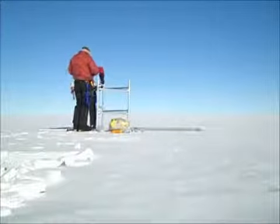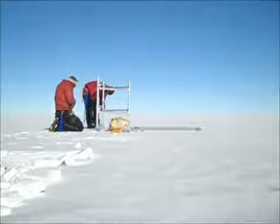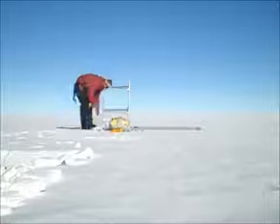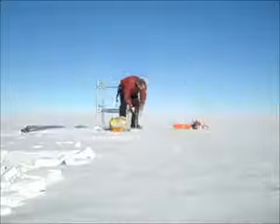Our work focuses on Bird Glacier. In this image you can see Ross Island near the top and Bird Glacier 200 miles to the south in the bottom left hand corner. This video will walk you through the steps we took to install a GPS monitoring site above one of the subglacial lakes in the Bird Glacier catchment basin.